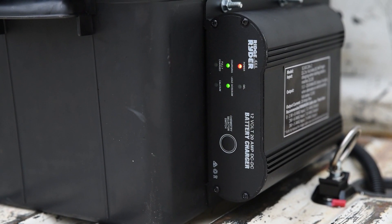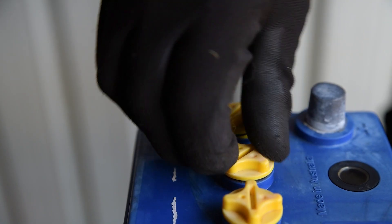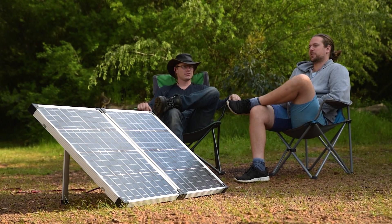For more information on charging, wiring and installation, check out the entire Super Cheap Auto Battery Fundamentals series, and you'll be an expert in no time.